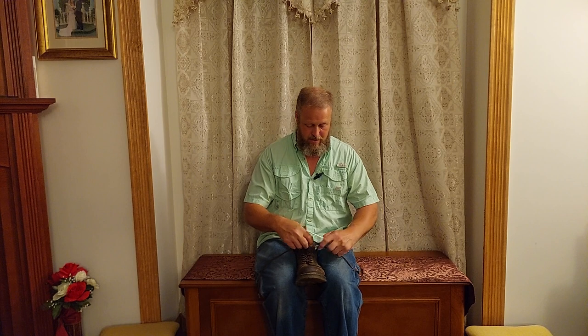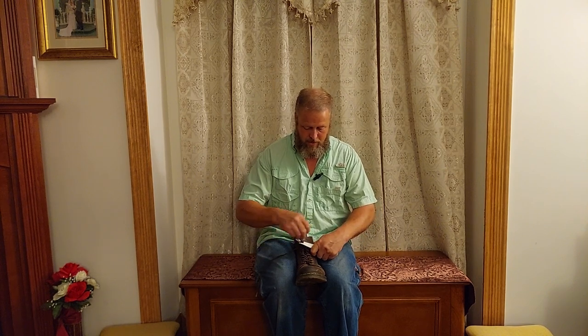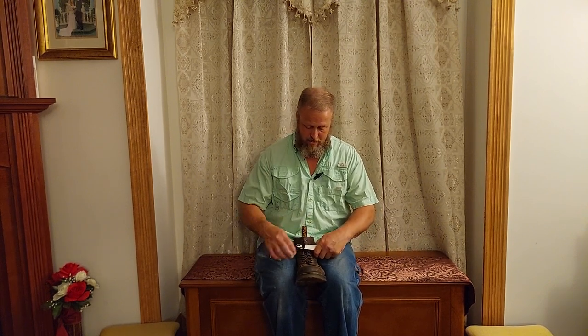But if you get an Easy Tie, you tie it this way. Really quick, really easy. It don't come undone. That's the stuff right there.